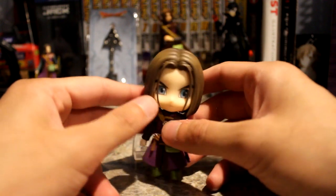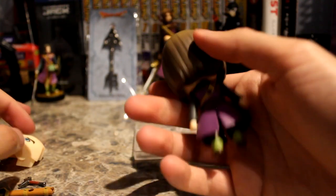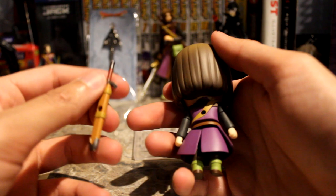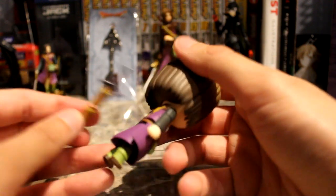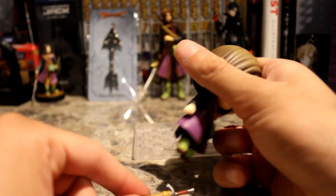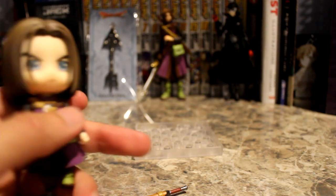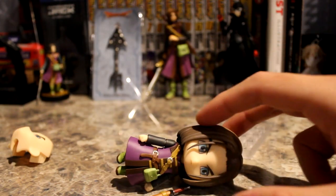He doesn't stand up on his own — he's got a giant head, it's just not going to work out. He's got the second face plate as well — we'll look at that in a second. First, the sword sheath: as I mentioned, it has a peg hole in the back, and you need to use the stand itself to plug that into his back and keep it secured. He needs to be on the stand in order to use the sword sheath.